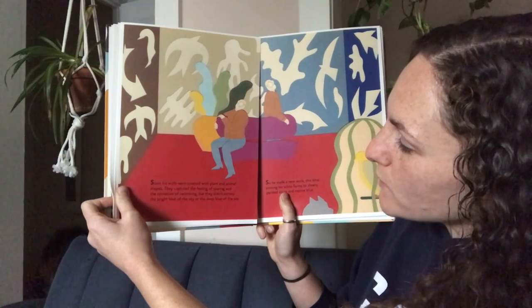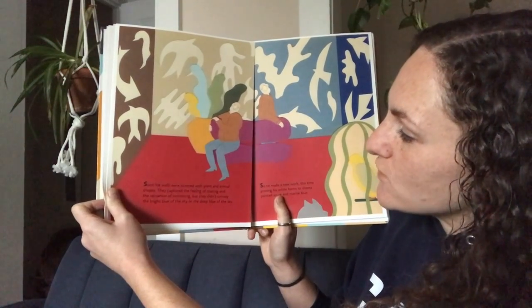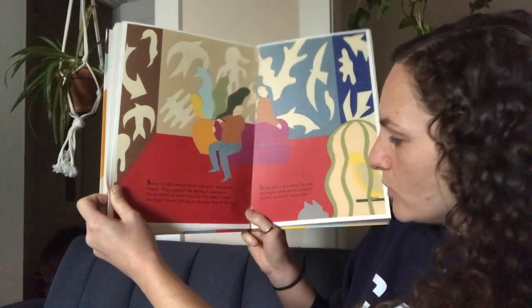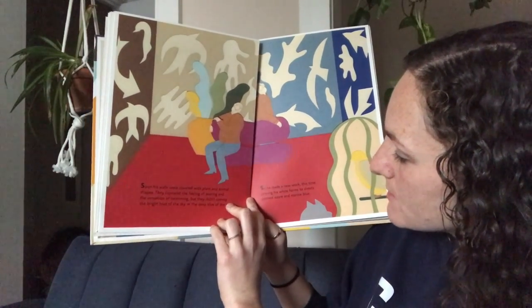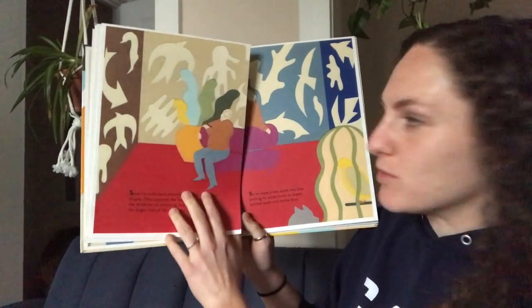Soon his walls were covered with plant and animal shapes. They captured the feeling of soaring and the sensation of swimming, but they didn't convey the bright blue of the sky or the deep blue of the sea. So he made a new work, this time pinning his white forms to sheets painted azure — that's blue — and marine blue, so different kinds of blue.